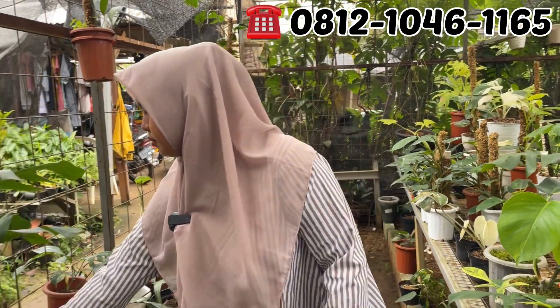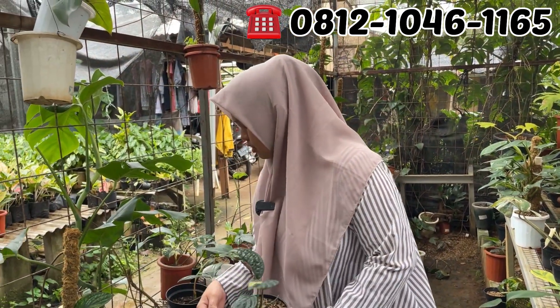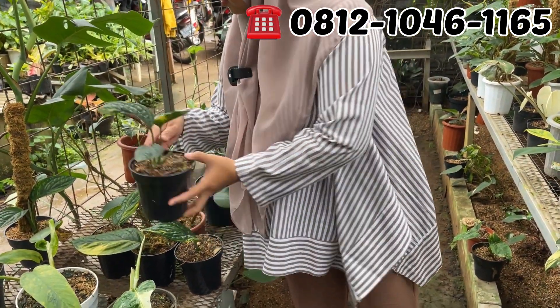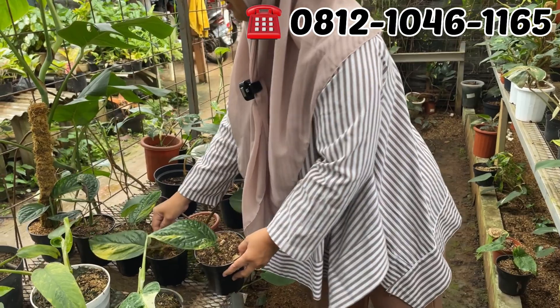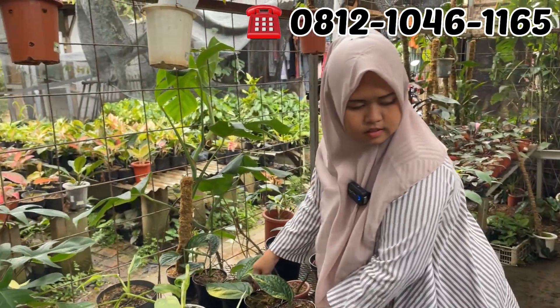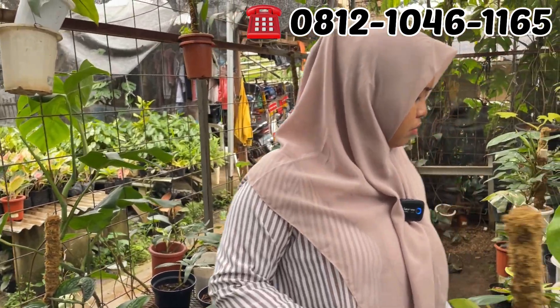Ini karste, Kartesianum atau siribadak. Ini yang tiga daun Rp125.000. Rp125.000 ya tiga daun. Sedaunan berapa? Rp50.000 aja yang satu daunan. Sedaun gede tapi.